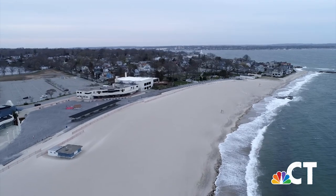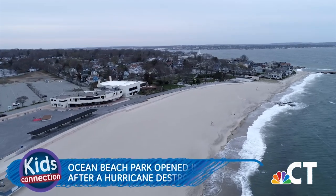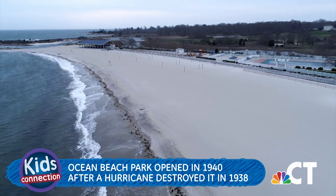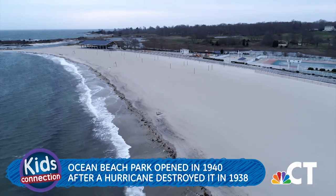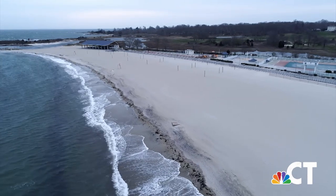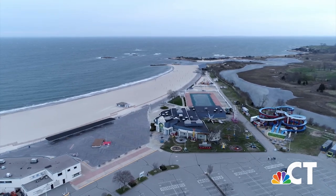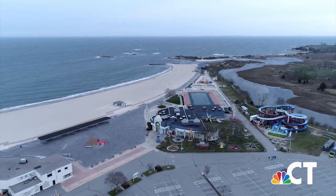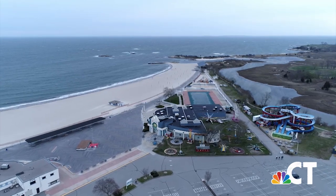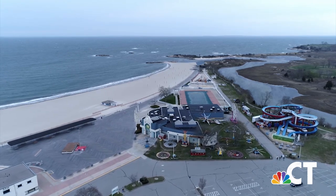One of New England's finest beaches can be found right here in New London — it's called Ocean Beach Park. The park opened in 1940 and is home to Sugar Sand Beach, which means it has very soft white sand, great for building sand castles. The 50-acre park sits along Long Island Sound and has a half-mile-long boardwalk, an Olympic-sized swimming pool, water slide, amusement park, arcade, miniature golf, and much more.